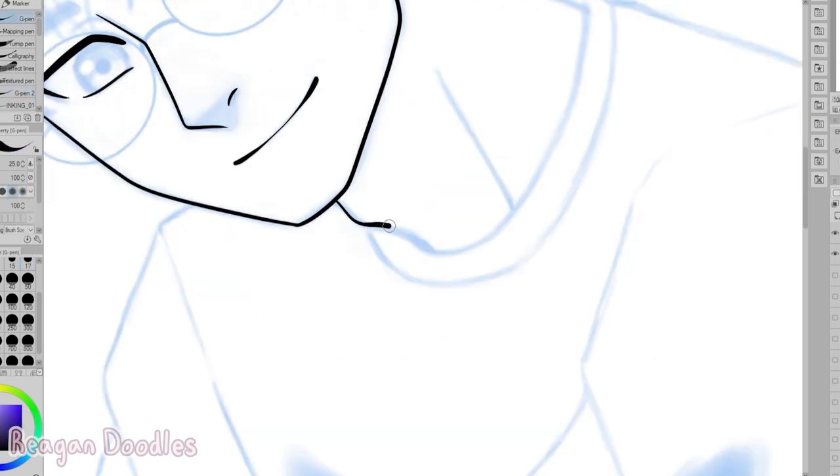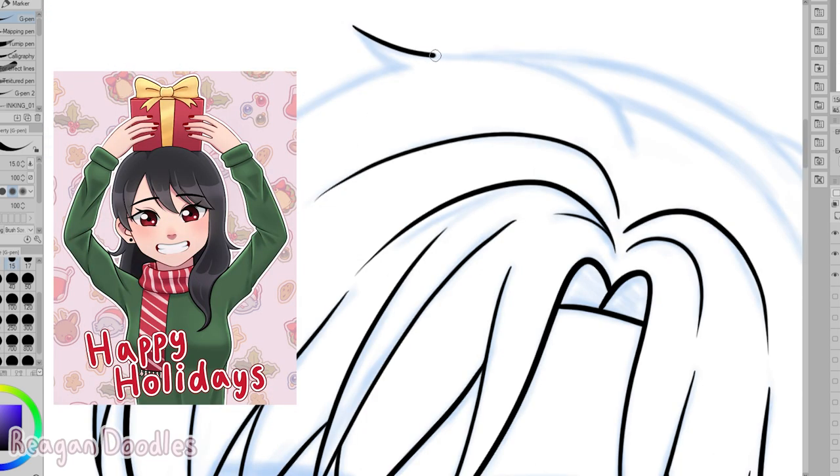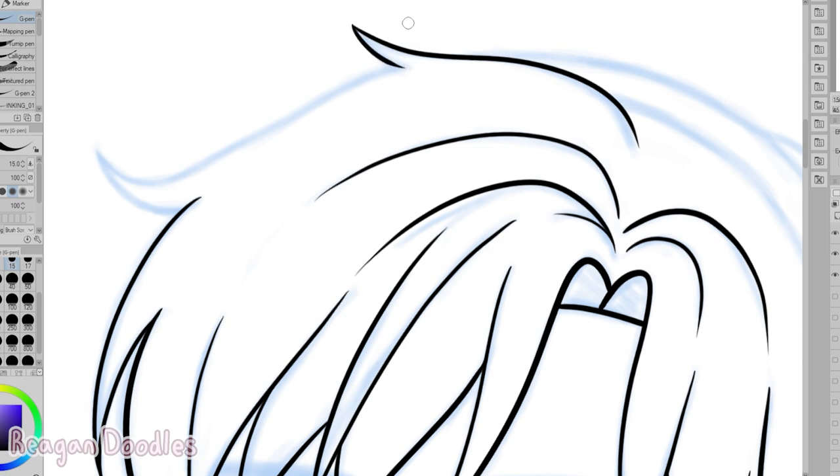I've also done another picture with the g-pen since then — I did this lily picture for Christmas to make a little short for you guys. And I think I'm going to keep using the g-pen because I'm really liking how it looks, and I like those thin lines I'm able to get. I'm liking using it again.